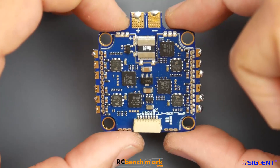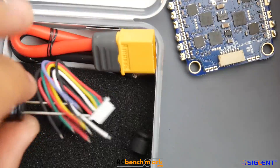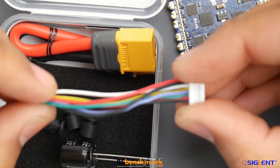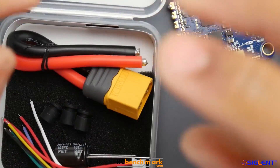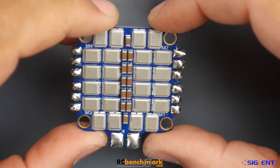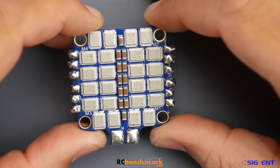It does have noise, and when you look at the package, if you're running this on 6S I highly recommend you add a low ESR capacitor. They give you a 35V 220 microfarad Rubicon - I would have gone for the 470, but maybe there's a reason for that. You also get a ready-made XT60, which we don't see that often nowadays. The price point for what this thing can offer is quite remarkable - a 6S ESC with nice MOSFETs for under 60 bucks. A 50 amp 6S ESC for under 60 bucks is a very hard thing to find.